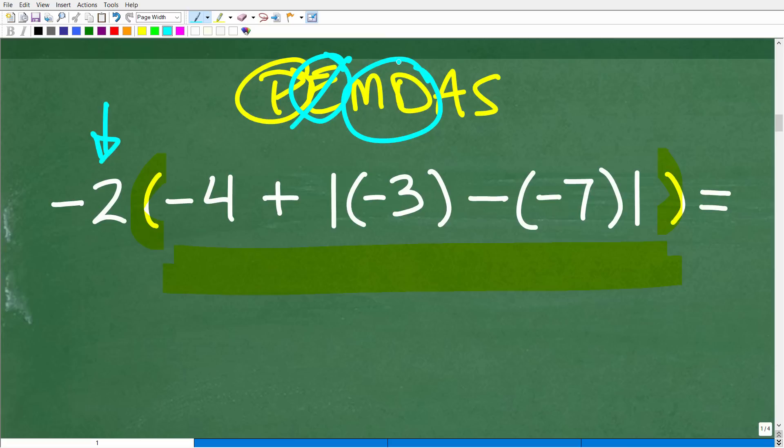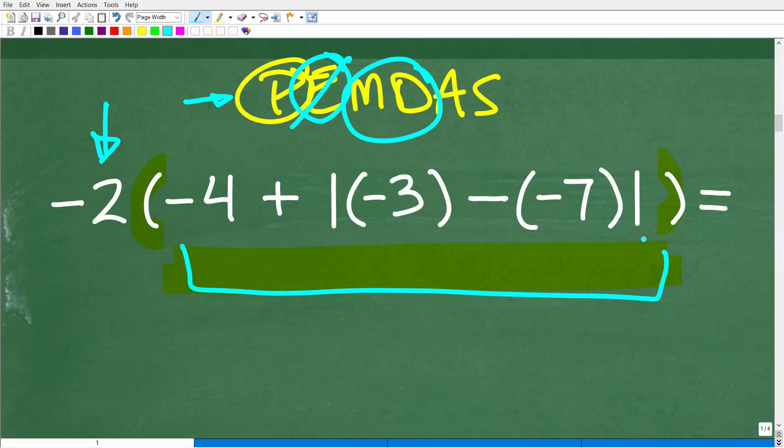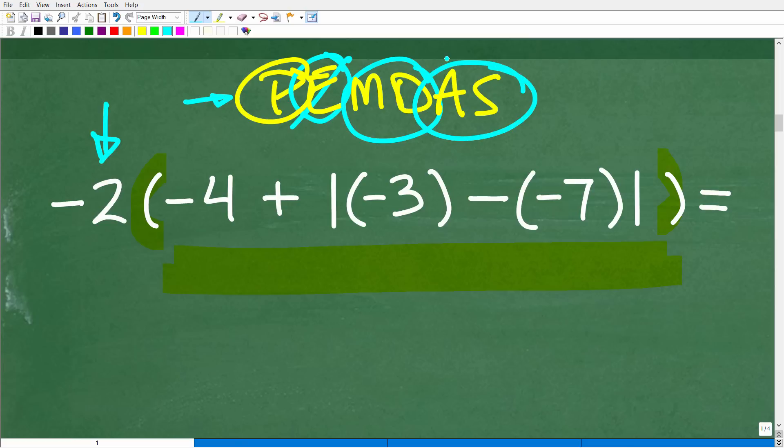Do we have any multiplication or division? Yes, we do — this right here is multiplication, but it's outside of parentheses, so we're not going to deal with it yet. Remember, the parentheses part of the order of operations is really focusing inside the parentheses like its own separate little math problem. But we do have addition and subtraction inside. Before we get into any of this, what we have to do is address this absolute value function, because all of this right here represents one value. We're going to have to take care of this before we can add it to negative 4.